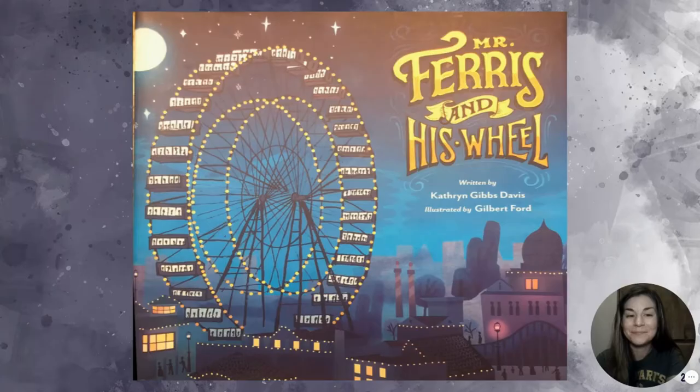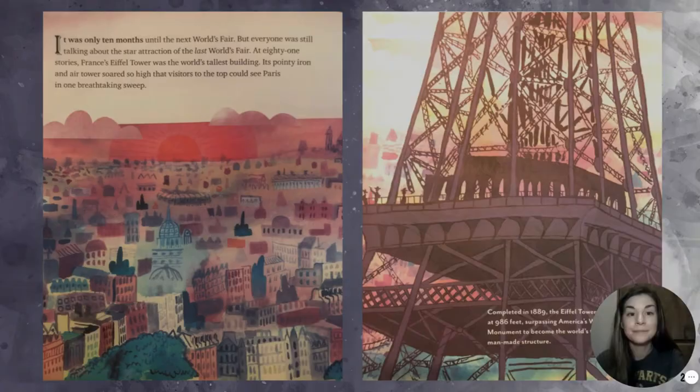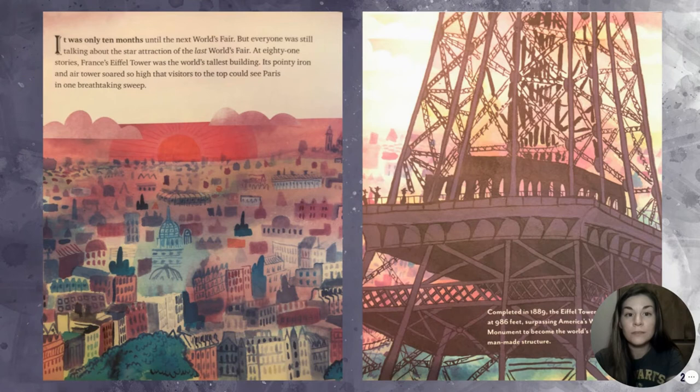Mr. Ferris and His Wheel, written by Catherine Gibbs Davis, illustrated by Gilbert Ford. It was only 10 months until the next World's Fair, but everyone was still talking about the star attraction of the last World's Fair. At 81 stories, France's Eiffel Tower was the world's tallest building.